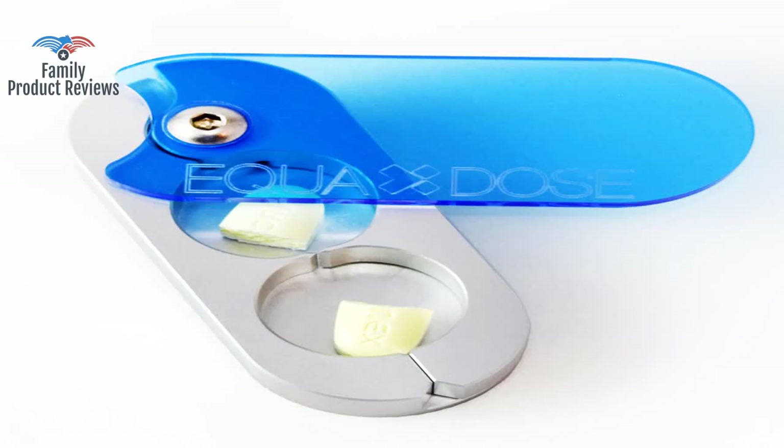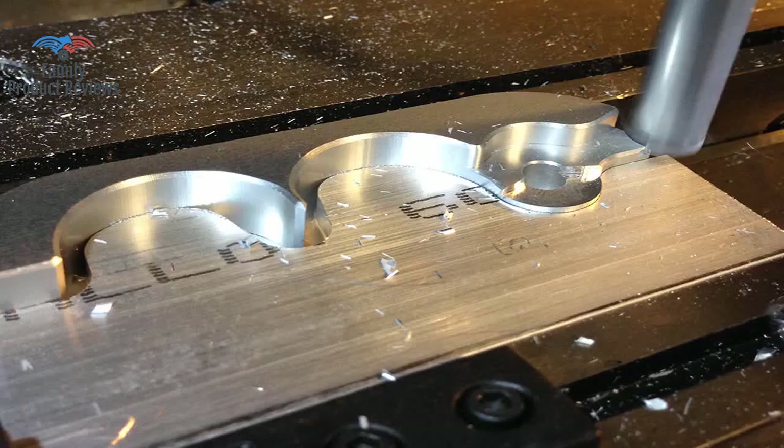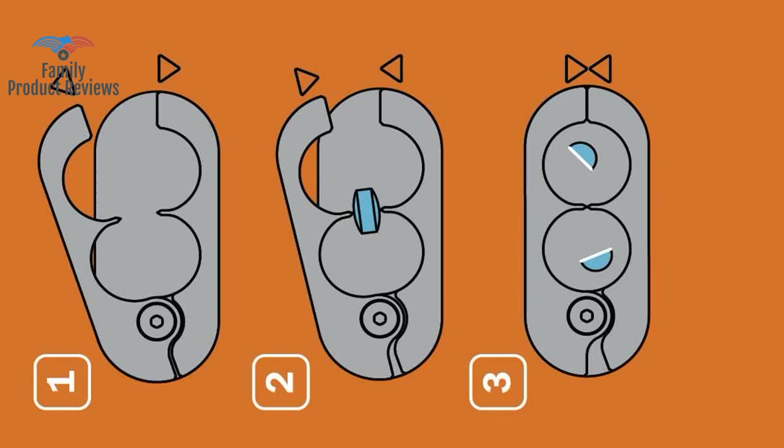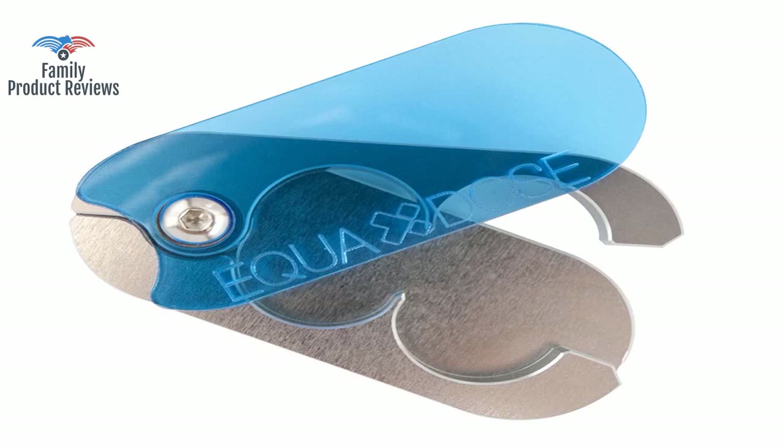It is heavier made and not the thin plastic with the thin blade like the store brands. In less than a week it's almost saved me enough money to pay for itself already. Even when new, cheap ones are really difficult to cut into small pieces and the cuts are never clean. Tried cheap ones from a pharmacy with poor outcomes of uneven halves or broken plastic pieces.